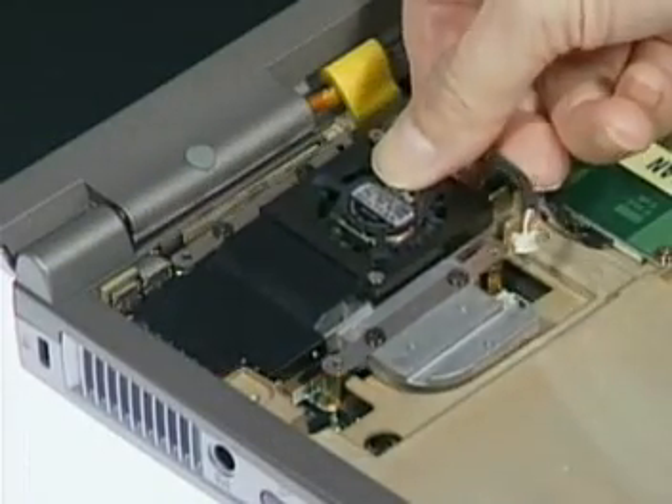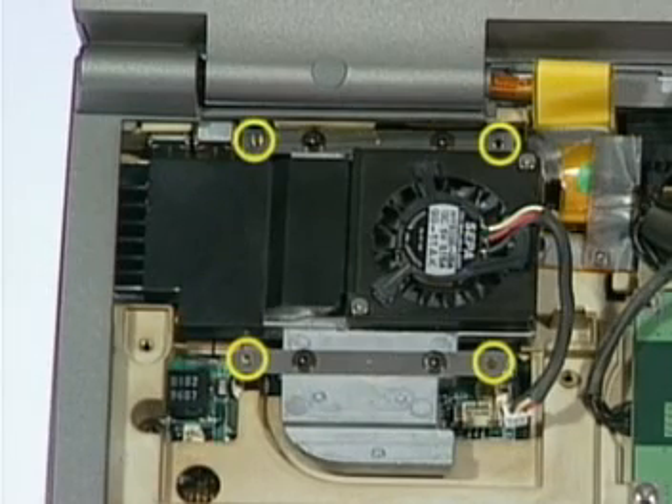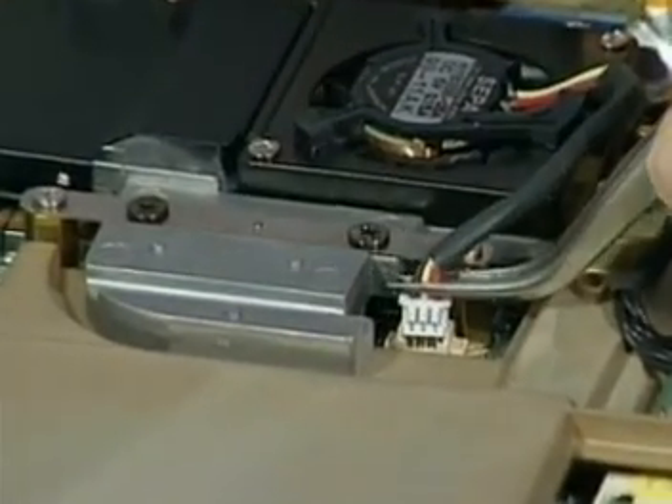Replace the CPU thermal module and then secure it with the four screws here to affix the module. Now connect the CPU fan cable.